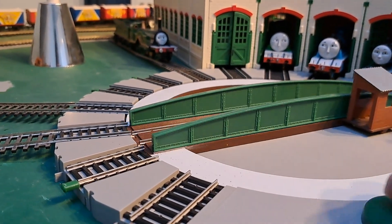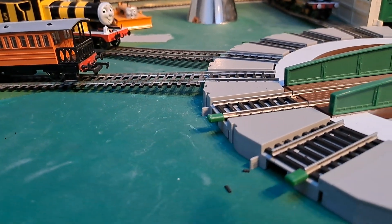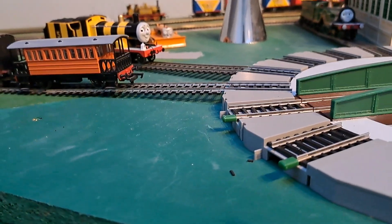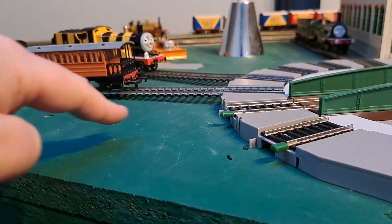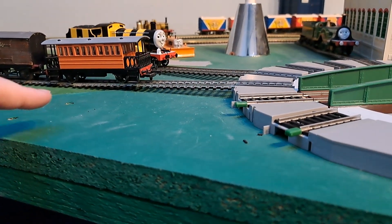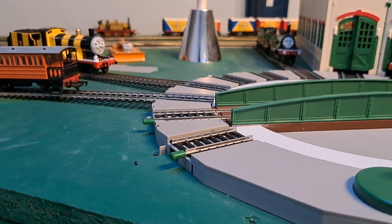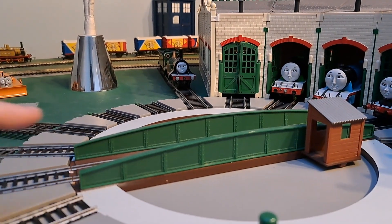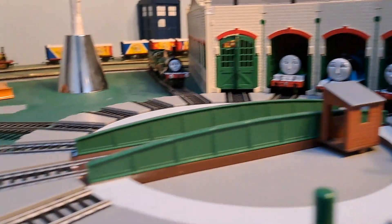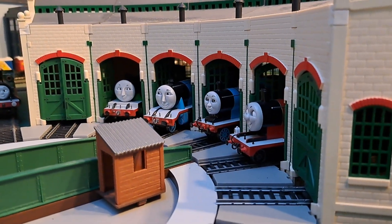Let me just show you. So if you had a track going there with Henry sitting on it, and you want to move it this way, Henry and Edward will move at the same time.